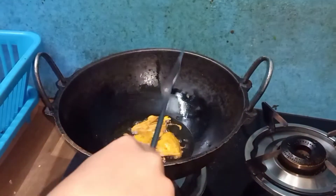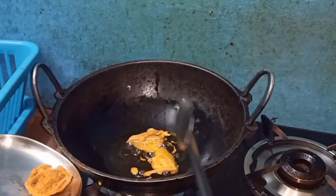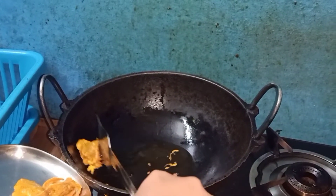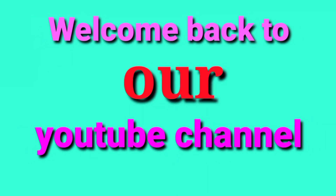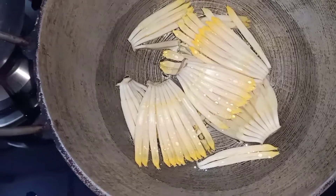Hello everyone! Today we are going to test the recipe. This is the first recipe, so I am going to make a recipe.